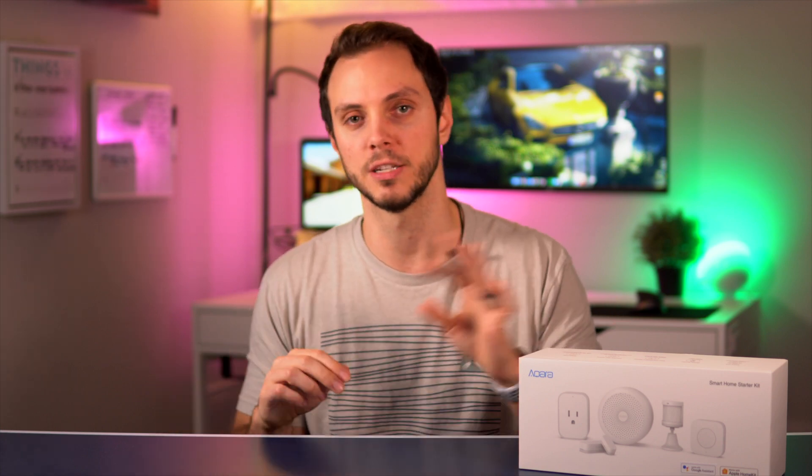So in this video I want to go over the top five automations that you can do with just the devices in this kit — without having to go out and buy extra lights, extra plugs, or anything else. Just with this starter kit, these are the automations that can really get you into the spirit of a smart home.